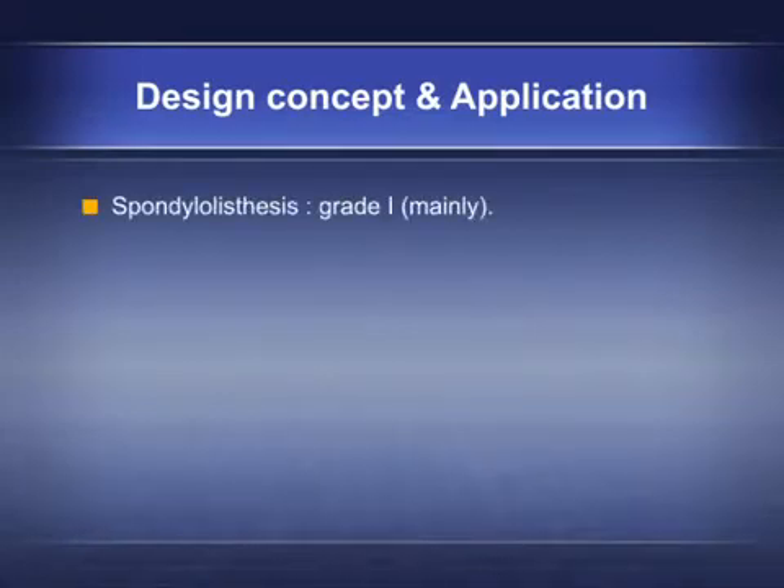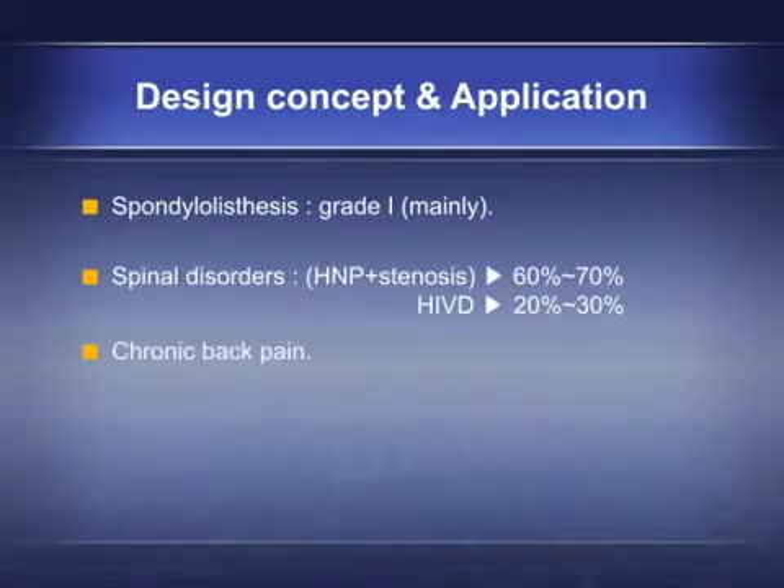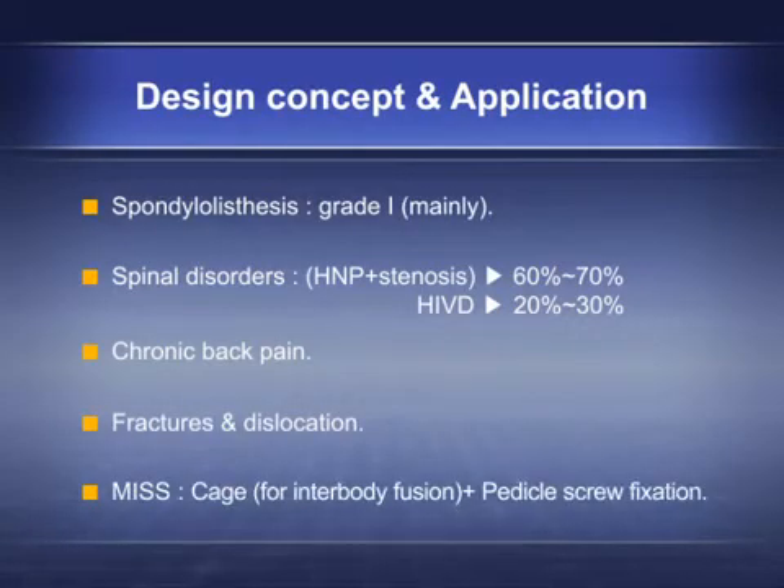Main spinal disorders treated include spondylolisthesis grade 1, HNP plus stenosis at 60-70%, chronic back pain, fractures and dislocation. The MISS cage for interbody fusion plus pedicle screw fixation is the primary approach.